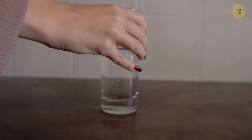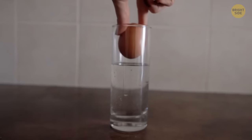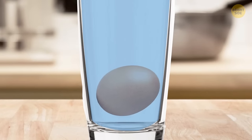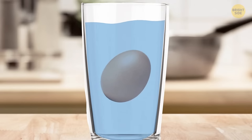To tell the quality of your eggs, put a raw one while it's still in the shell into a bowl of water. If the egg remains on the bottom, you're good to go. If one of its sides comes closer to the water's surface, your egg is not fresh but you can still eat it. But if it floats, it's not fresh enough to consume.